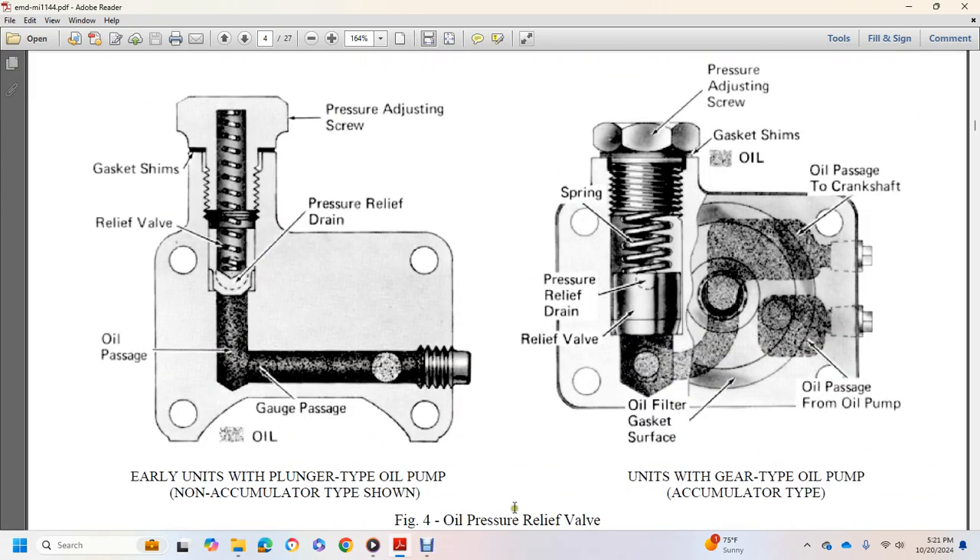Figure 4 shows the oil pressure relief valve. On the left, early units with plunger-type oil pump show a non-accumulator type with pressure adjusting screw, pressure drain relief, gauge passage, oil passage, relief valve, and gasket shims. On the right, units with gear-type oil pump show pressure adjusting screw, gasket, oil passage to crankcase, oil passage to crankshaft, oil passage from oil pump, oil filter, gasket, surface, relief valve, pressure relief, drain, and spring.